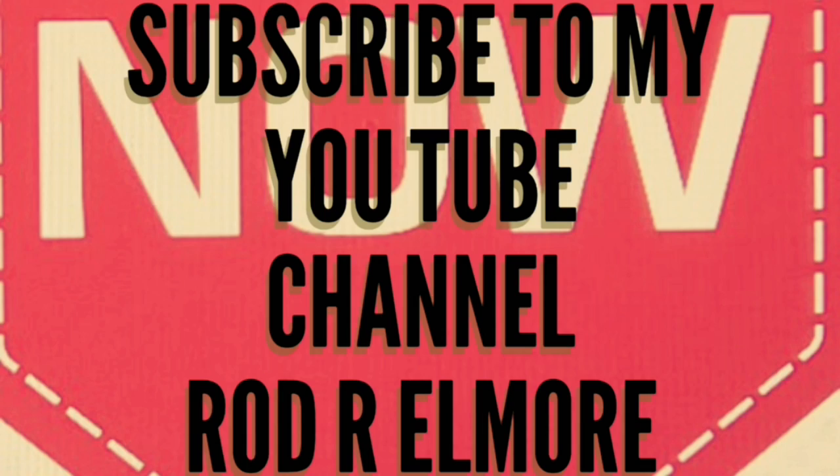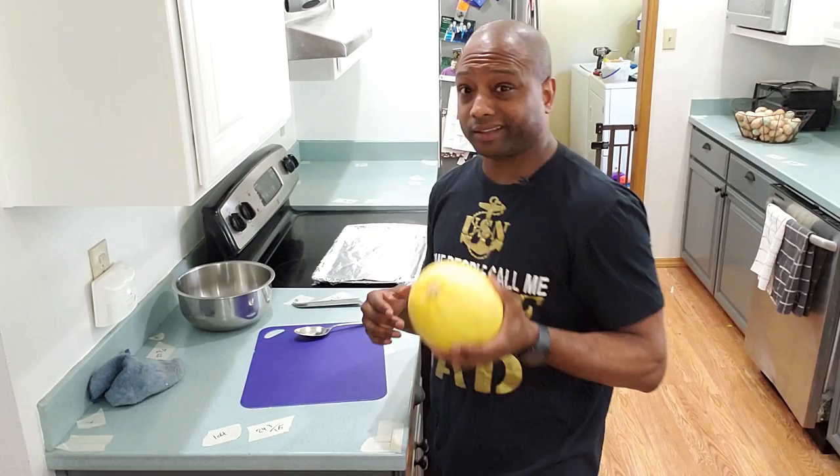This is spaghetti squash. I want to show you how to make spaghetti squash. First off, you need the spaghetti squash.